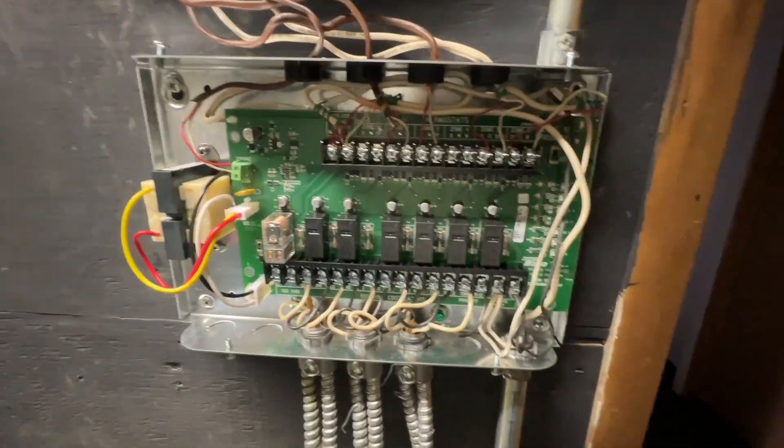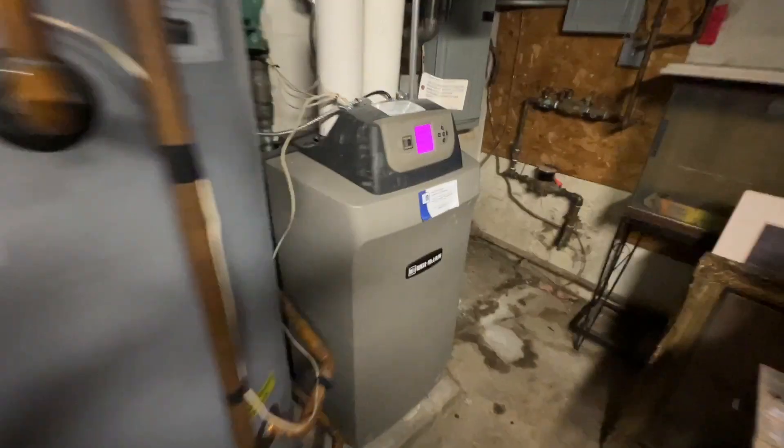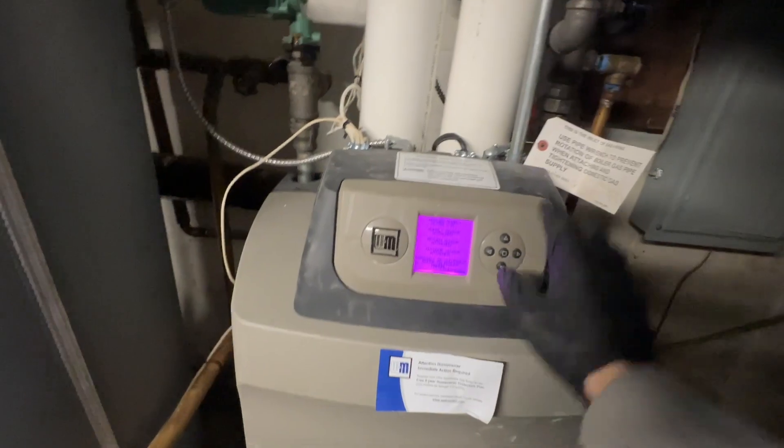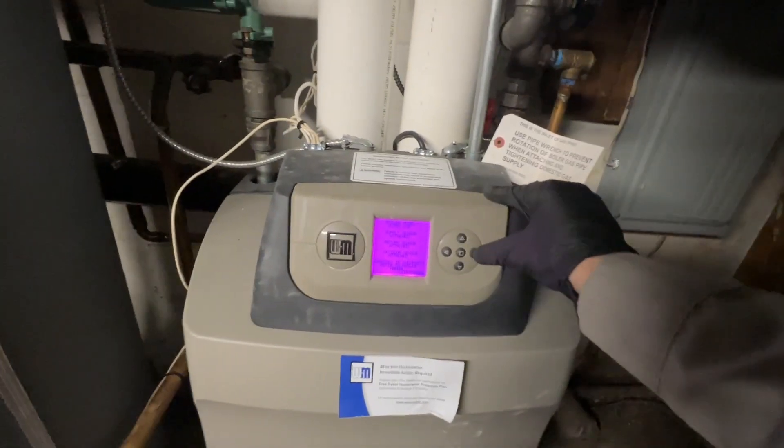Everything went together fairly smoothly. I got everything wired up and tried to do it fairly neatly. Now all that's left is to apply power — here's our switch back here, it says heat. I hit the switch, it kicked on, and our display is now reading temperature.